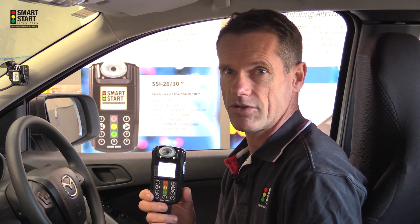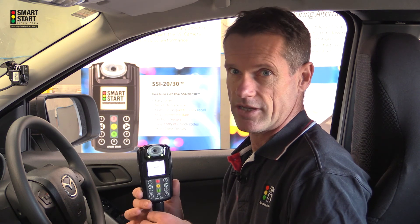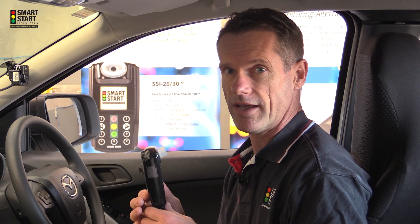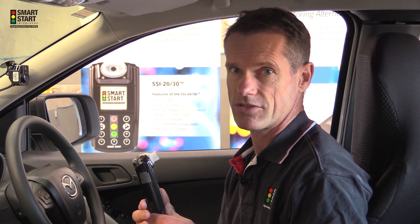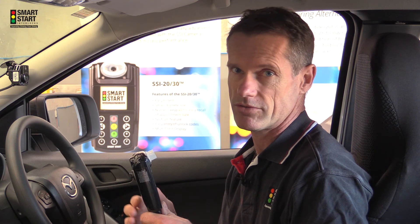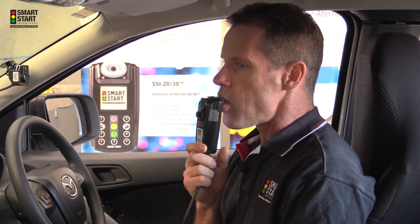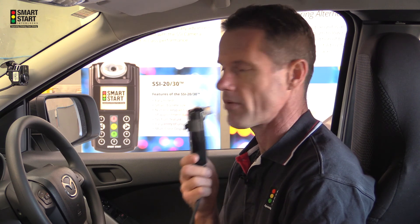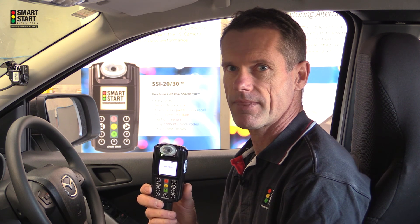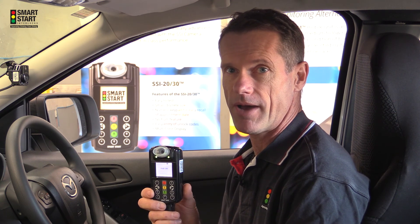To conclude this demonstration I'm going to give you one last successful test. Please remember that you always need to take a full breath of air and deliver that air in a slow and steady manner — that is the key to making successful tests. Don't blow too hard, don't blow too soft. As you can see it displays the word analyzing then pass.